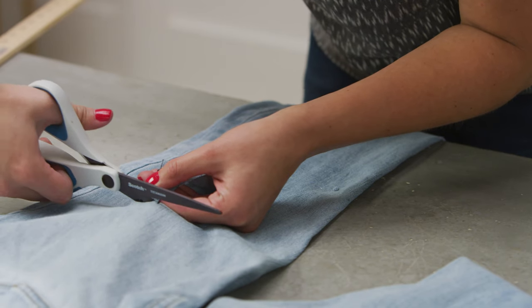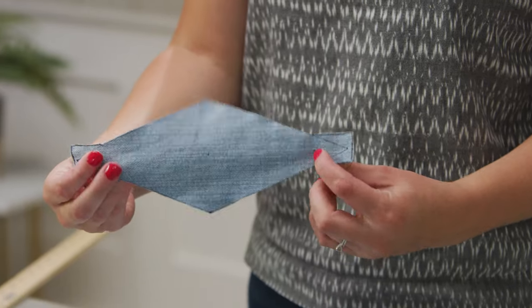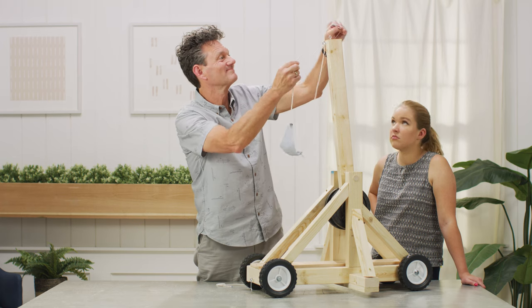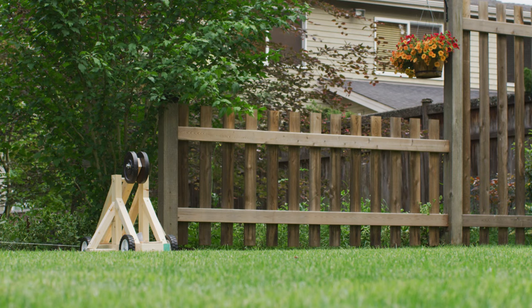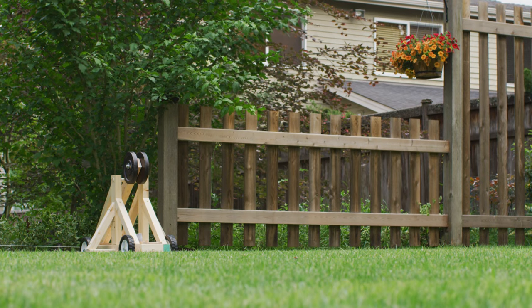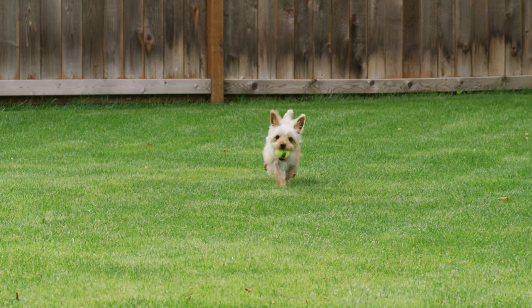Finally, cut a diamond-shaped pouch for the tennis ball out of denim. Punch holes in either end with an awl. Using the measurements found in the blog post, cut your cord to length and tie the sling to the end of the arm. And that's it! You're ready to lay siege to your backyard. We hope you have fun with your new mini-trebuchet.